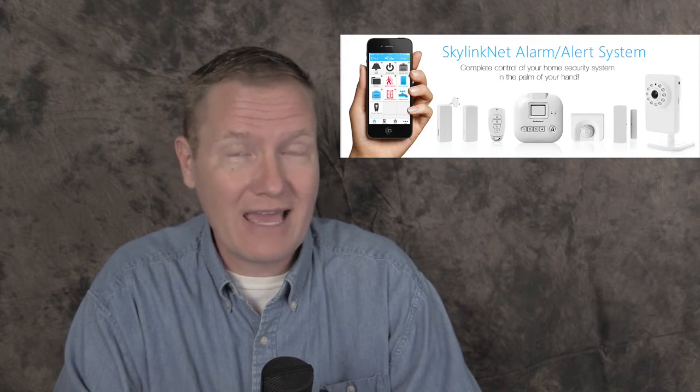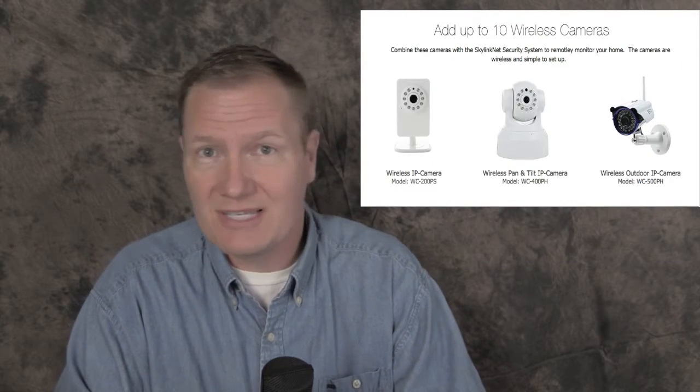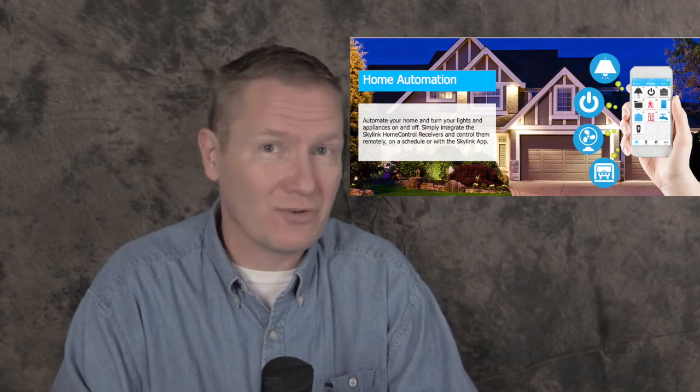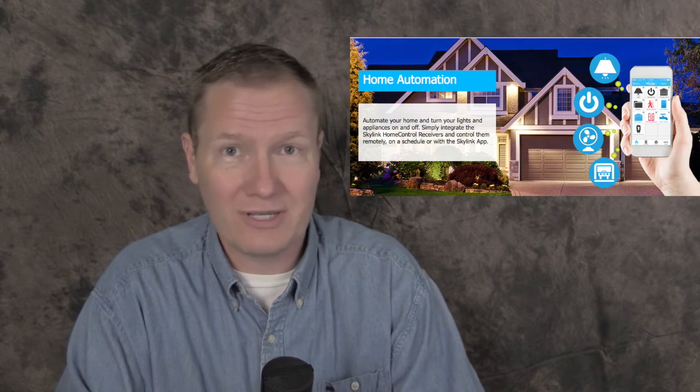First, we'll be starting off tonight with an alarm system that works for your house, for your office, basically anywhere you have internet access, and of course it connects to your cell phone. We're looking at the Skylink system. Their systems include sensors, cameras, and a variety of different things for controlling and turning lights on and off — really a lot of solutions for the homeowner looking to protect their property.